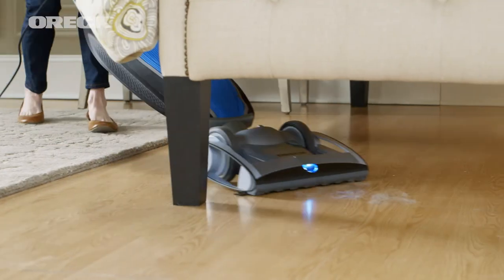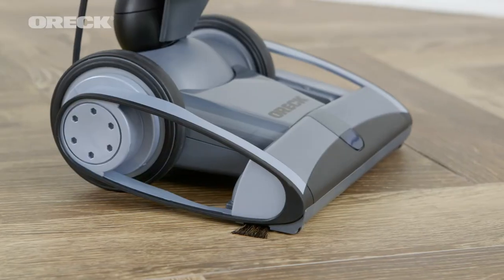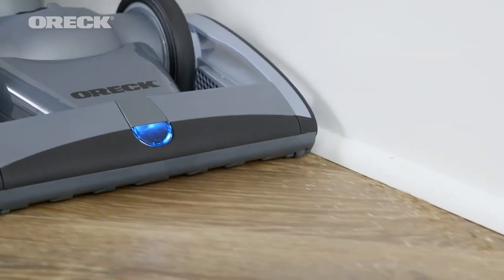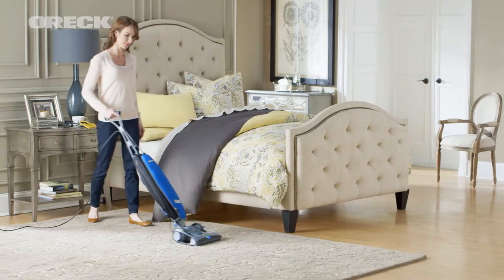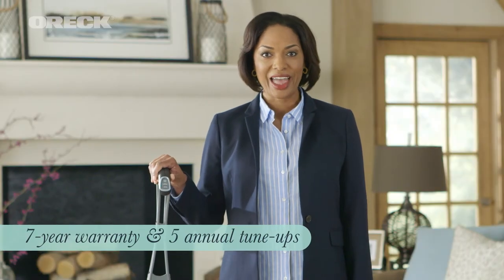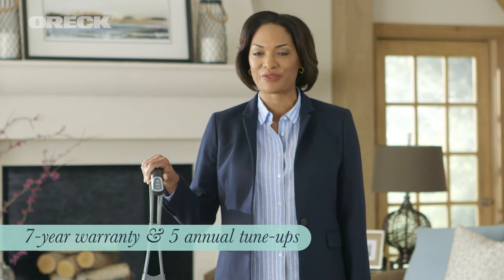Plus, other convenient features like twin LED headlights for enhanced visibility, a long 30-foot cord, and premium edge brushes let you clean with the ultimate ease and effectiveness that Oryx is known for. And of course, your Magnesium RS is built to last with a 7-year warranty and 5 annual service tune-ups to keep your vacuum at peak performance for years.